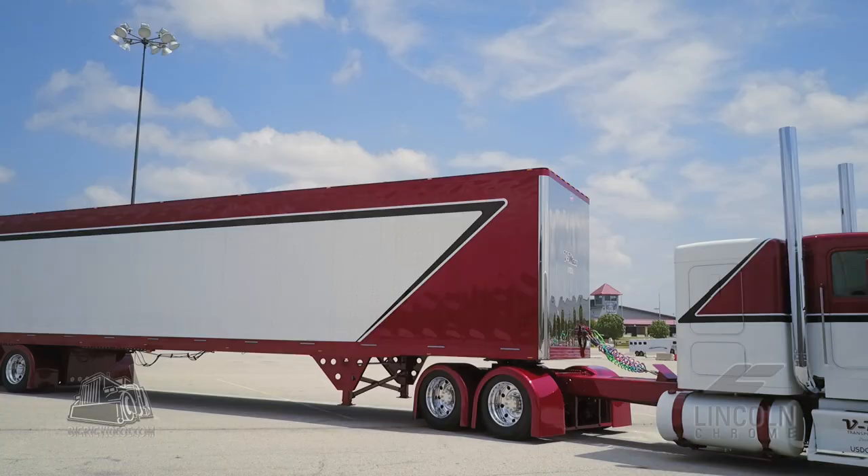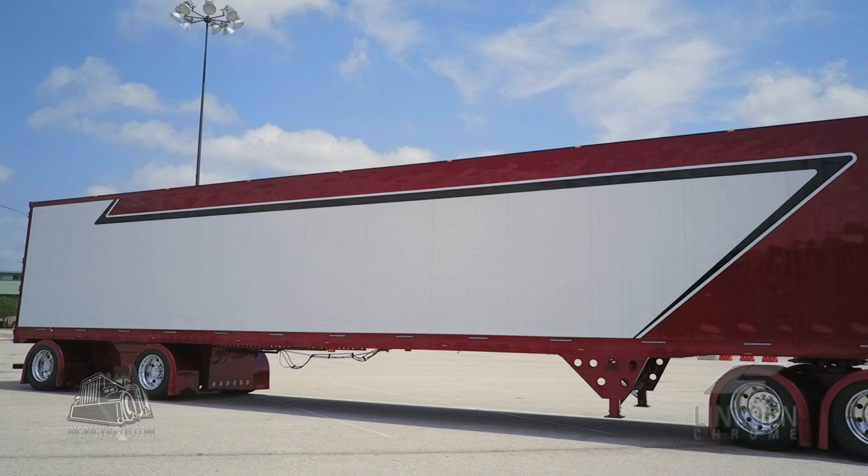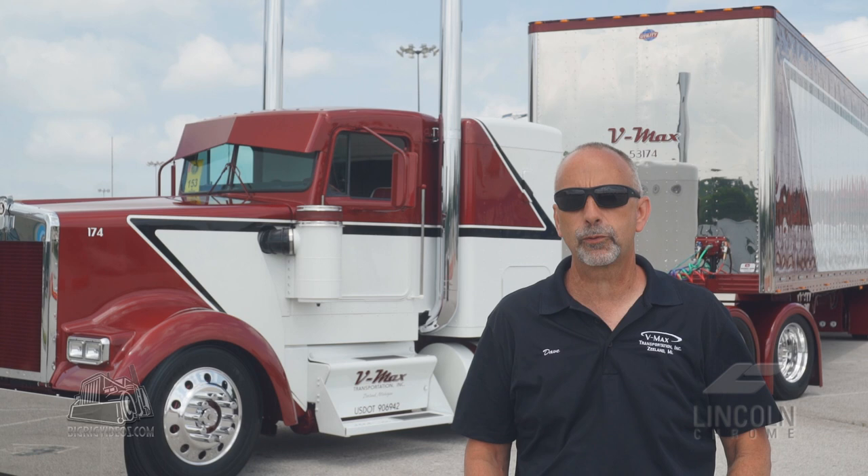The trailer that we put with it is a 2016 utility dry van. We bought that new and stripped it down and painted it. There are no graphics on the trailer — everything is painted. We went with the spread axle just to give it that extra wow factor.